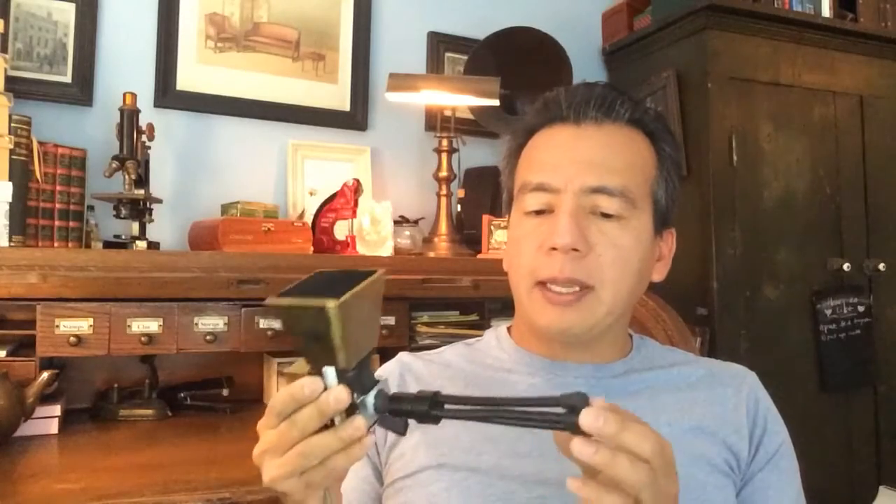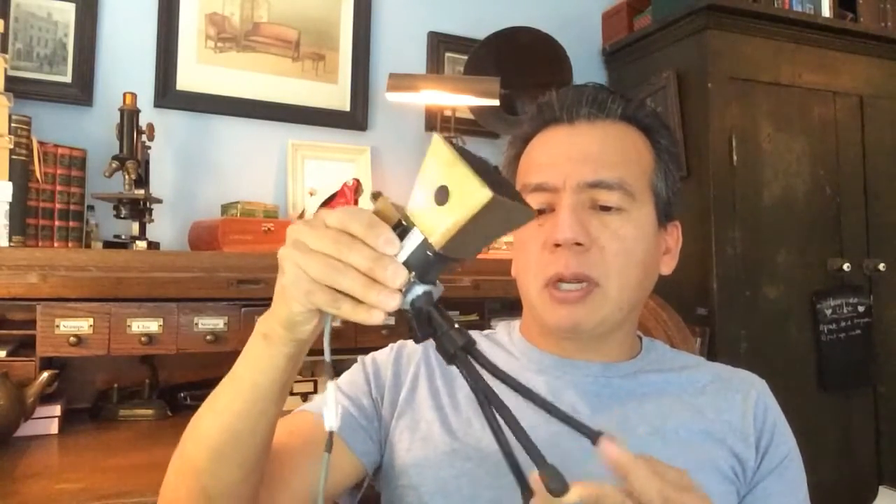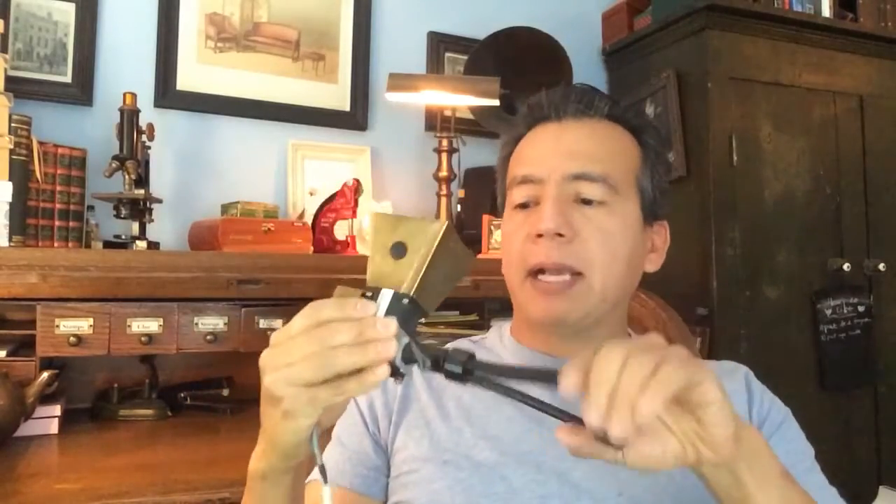I wanted to show you a quick demo of a fume extractor I built. The full instructions are in the Instructable link below. I have a small workspace and needed something with a small footprint, so I built this fume extractor with a camera tripod as its base, which has a small footprint when I put it on my workspace, and it also packs away easily.